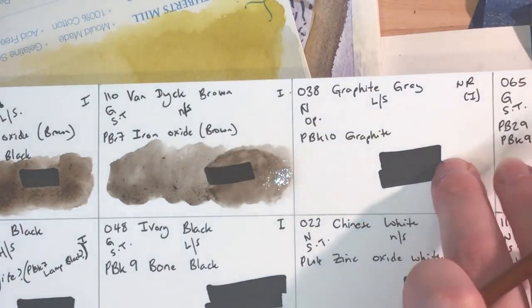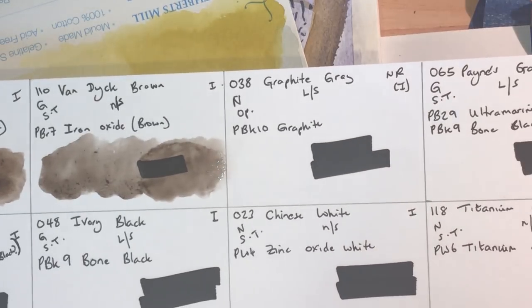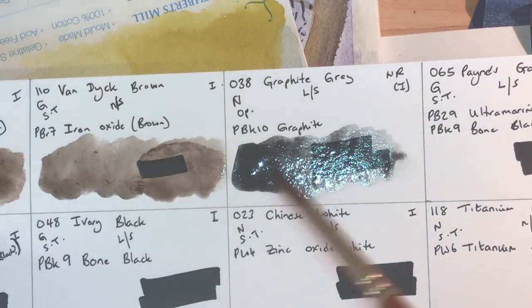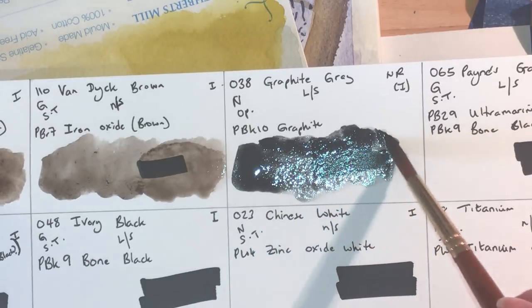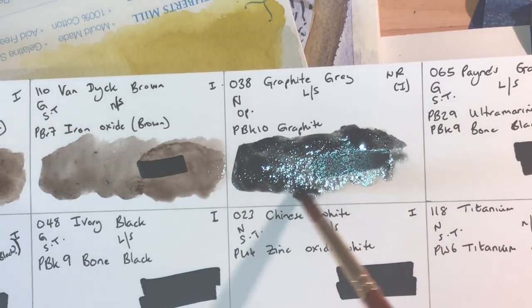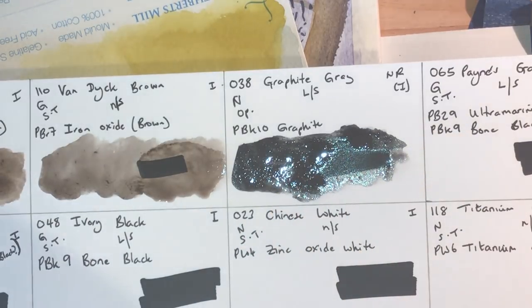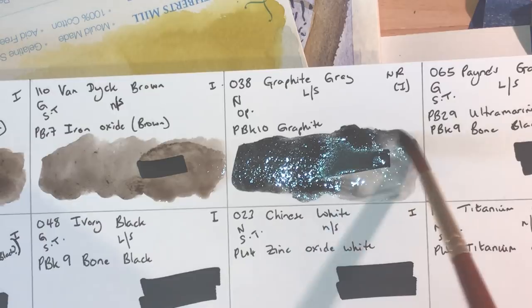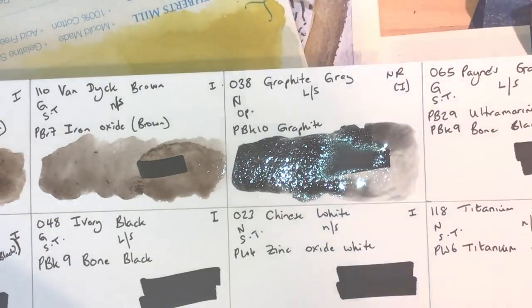Graphite Gray — non-granulating, opaque, low staining, lightfastness unrated but probably one. It lifts very easily and is clearly a gray, not a black — an opaque gray. Adding water to see if I can get interesting reticulations and patterns. It could make for interesting storm clouds mixed with a bit of ultramarine. A lot of tube grays are quite boring — this is certainly an interesting one.